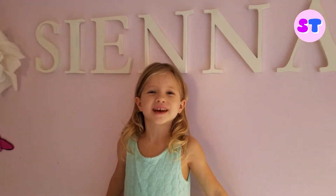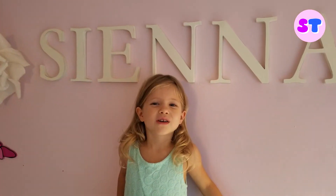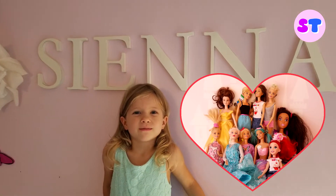Hi, my name is Sienna. Today I'm going to show you ten hairstyles of my favorite dolls. Let's go.